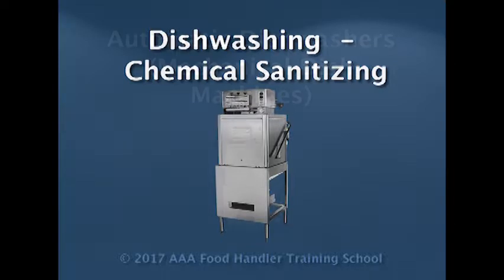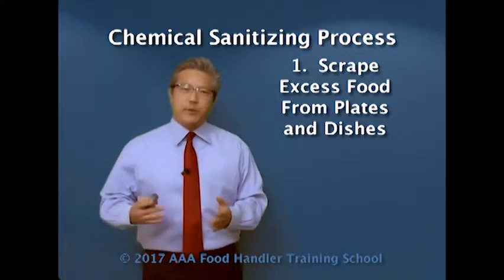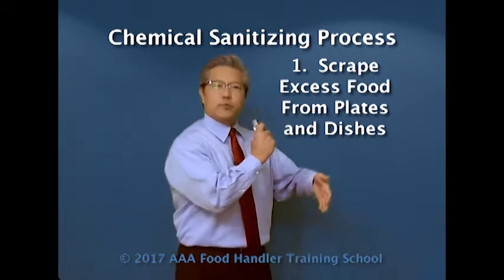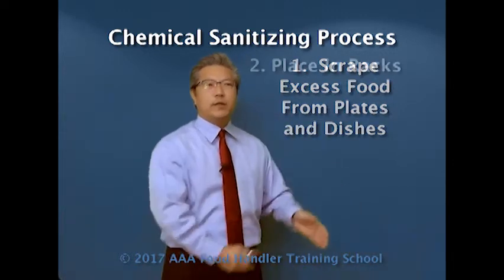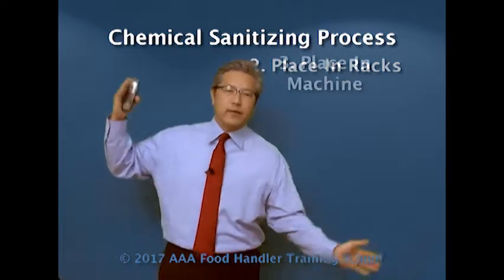In chemical sanitization, in an automatic machine — or as the FDA likes to call it, the mechanical dish machine — first thing we're going to do when the dirty dishes come in is pre-scrape and get rid of all the food. We're going to take a sprayer to spray off as much food particle as we can, then rack it into the rack, and this is going to slide into the machine.